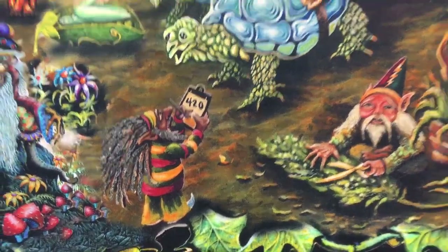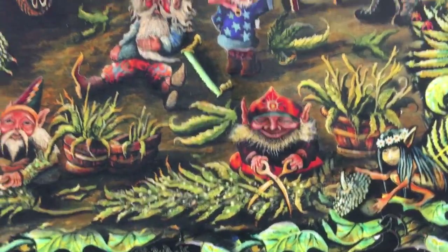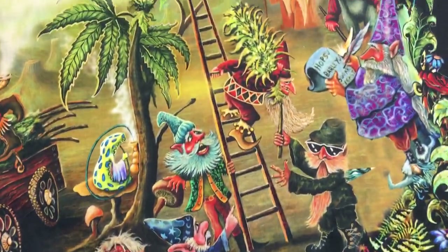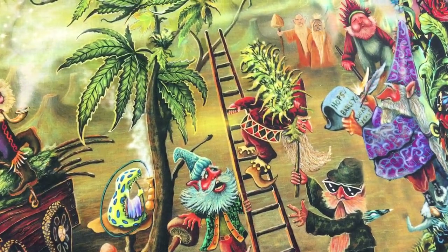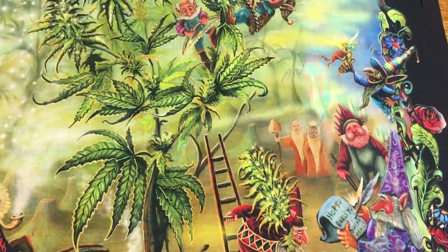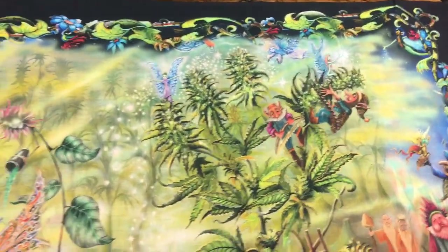Here's a clock watcher who's waiting for 4:20. Even the border has things — you can find little fairies hiding. Over here you'll see a little gnome. He looks like he's a brewmaster. Of course as you look you'll see little fairies and gnomes and interesting flowers in the border.